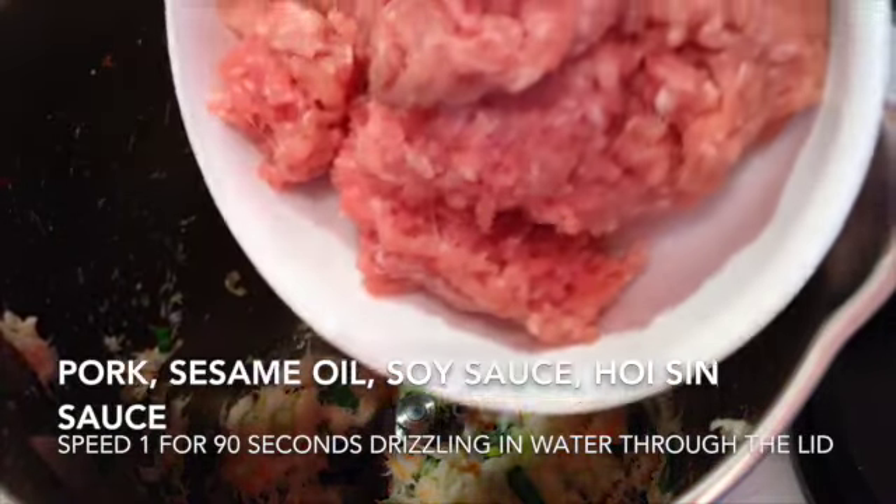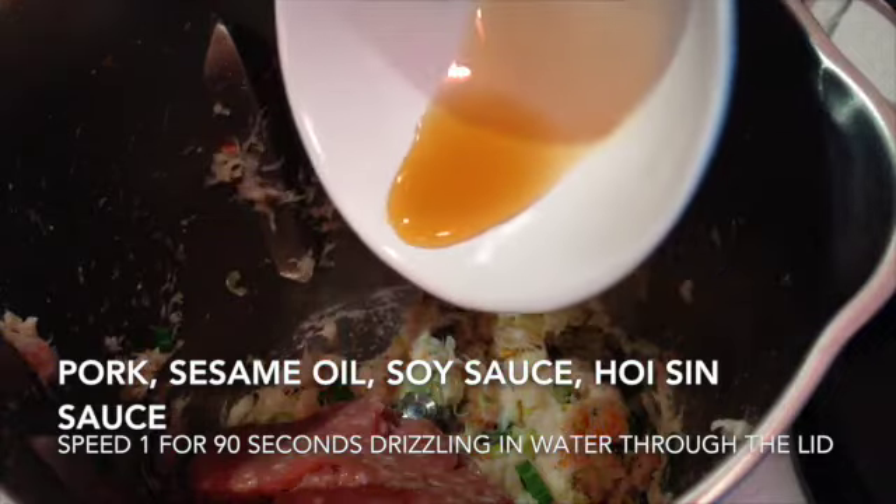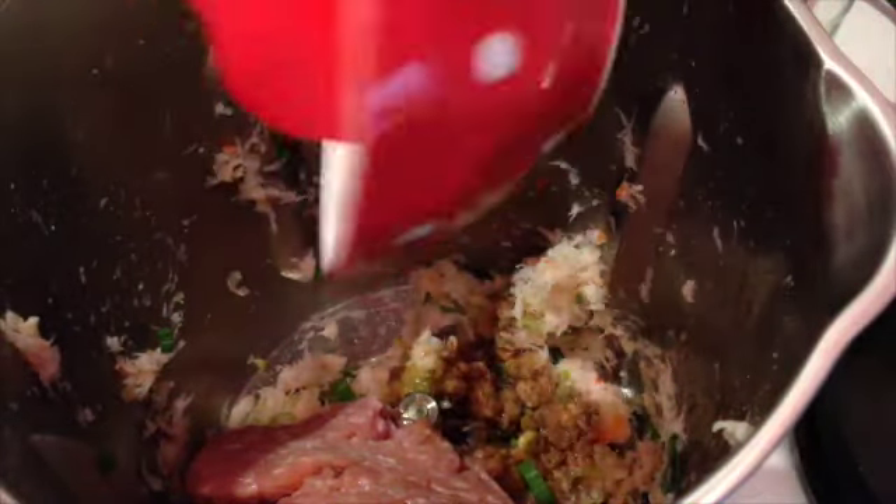Now we're going to add our fresh lean pork mince, our sesame oil, soy sauce, and hoisin sauce. Then just speed one with the measuring cup removed, and we're going to drizzle our water into the centre until it's well combined.